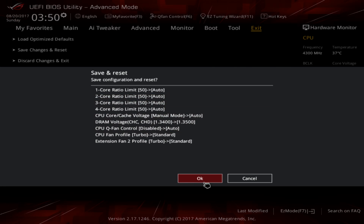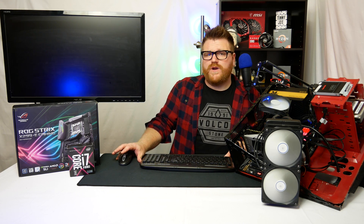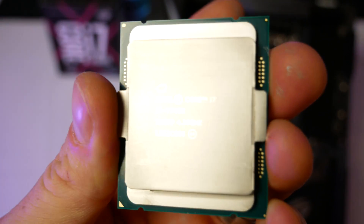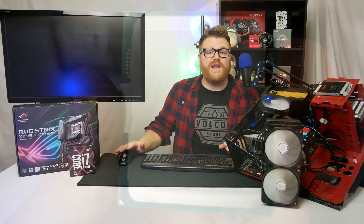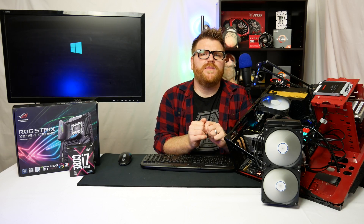We're going to do a baseline of what the stock speeds of the 7740X are, and then we'll do some incremental overclocking to see how far we can get it. We'll do this in three stages: stock, then probably what's worth it for 24/7 use, and then as far as I can go without any extreme liquid nitrogen or helium solution.